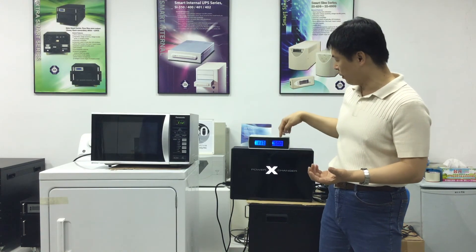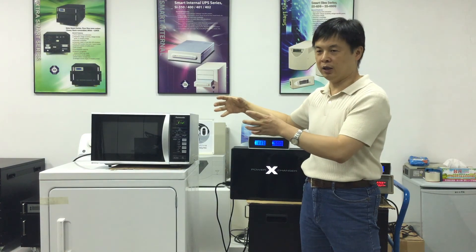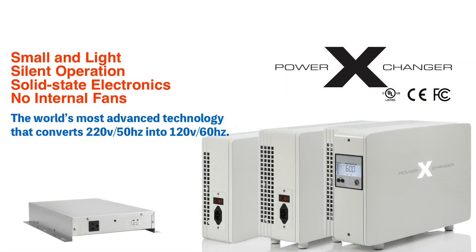Besides the unstable voltage output problem, the step-down transformer cannot convert the frequency. This causes the transformer inside the microwave oven to consume more current than it should and damages the components. That's why you need a voltage and frequency converter to run USA appliances overseas.